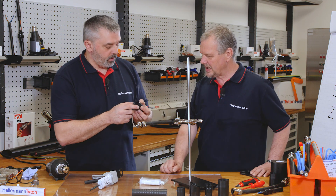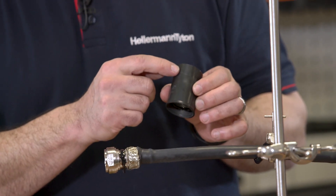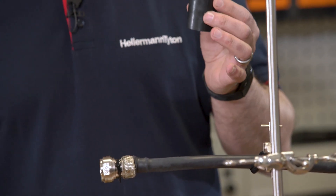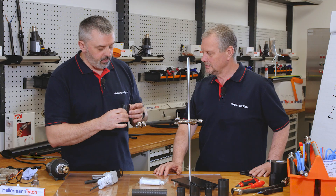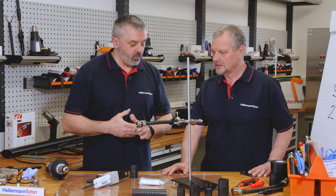How do you know which side has the lip on the boot? The product has an H and a J marking so you can understand which way it goes on, because otherwise you could put it on upside down. We have another video which explains that in more detail.